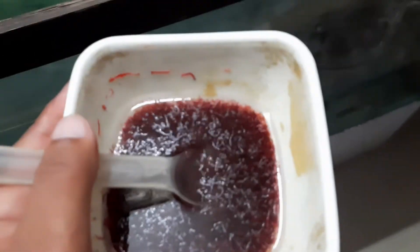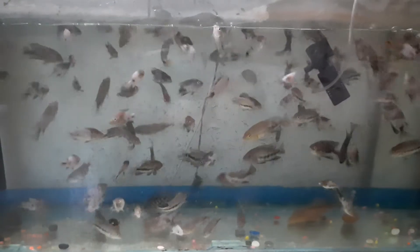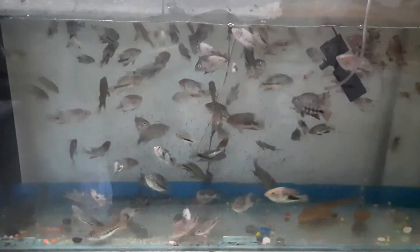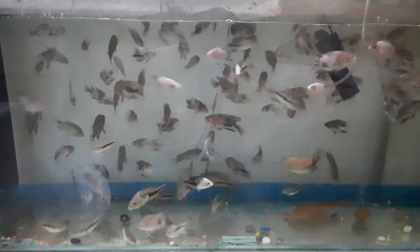These are the blood worms. This is the inside of the worm. Thank you.